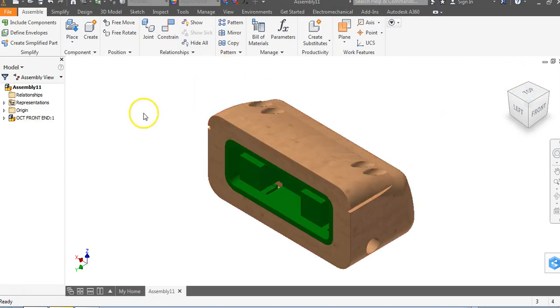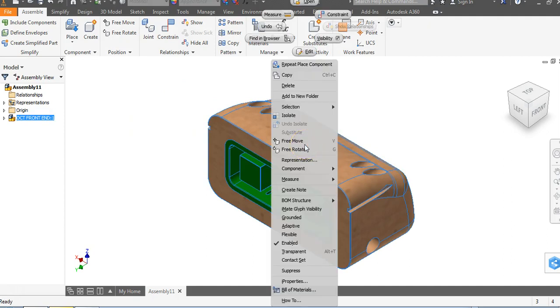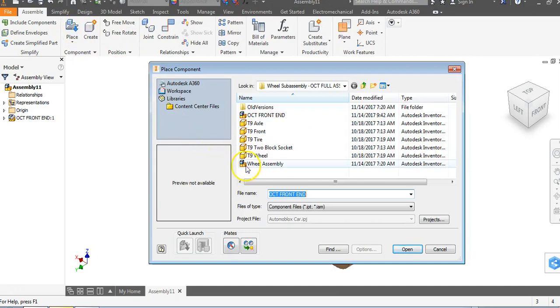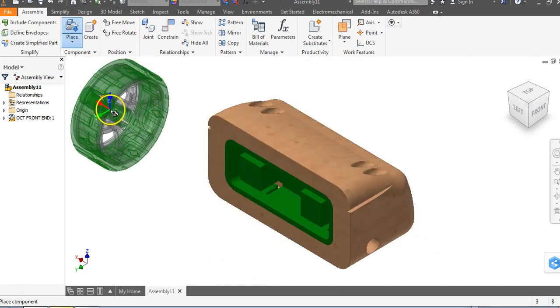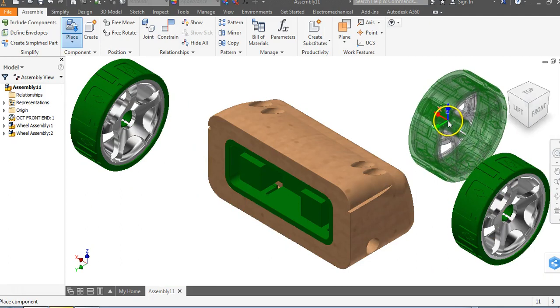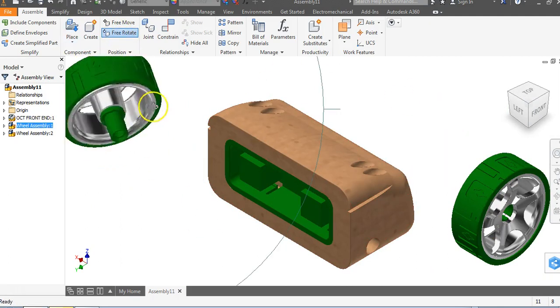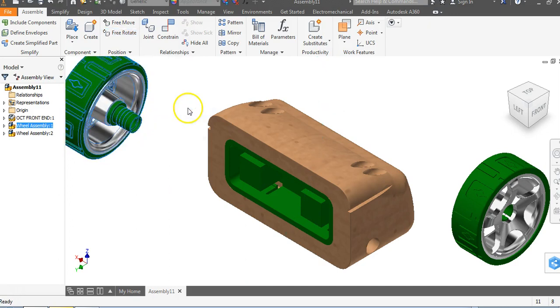I want to ground this component because I'm going to be putting wheels on it and I don't want it to move. So right click and go down to Grounded. Now go to Place, place my wheel sub-assembly, go to Open, left click, left click, right click and say OK. I'll tap on this wheel, come up to Free Rotate, rotate it around, right click and say OK.